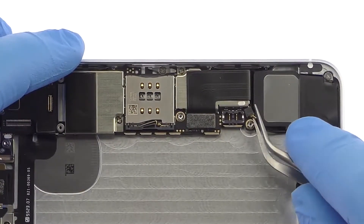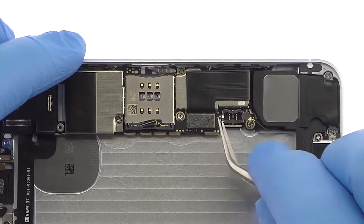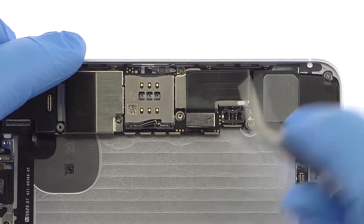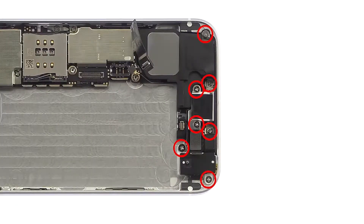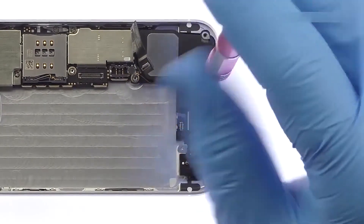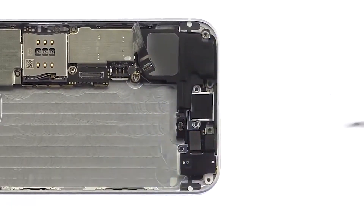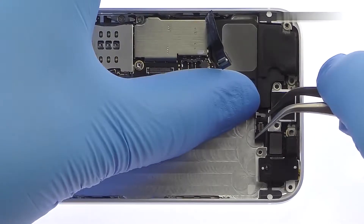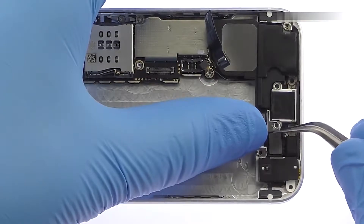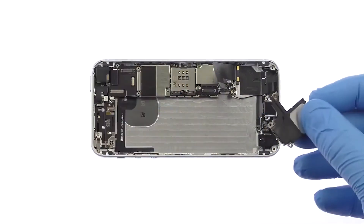Detach the signal cable and then the iPhone SE lightning port and headphone jack assembly cable from the logic board. Remove the following seven Phillips screws and then the small bracket. The iPhone SE loudspeaker assembly is now free and can be taken out.